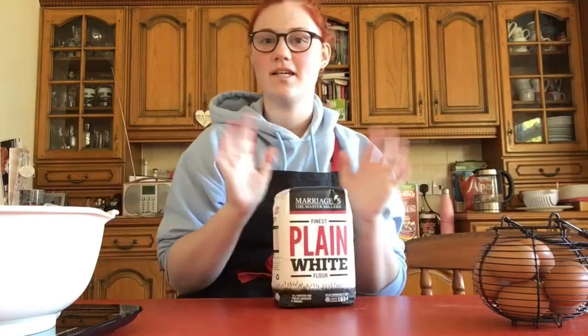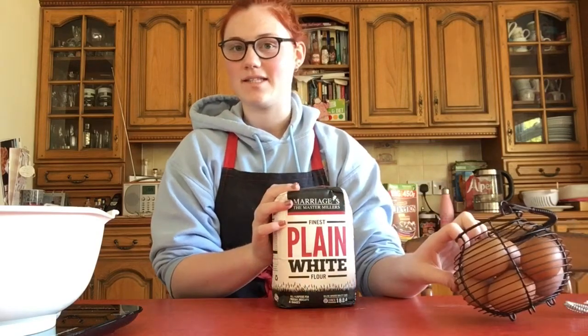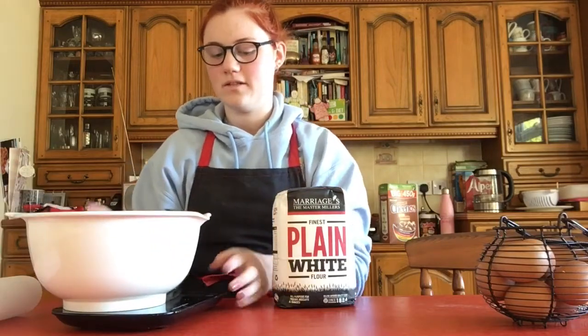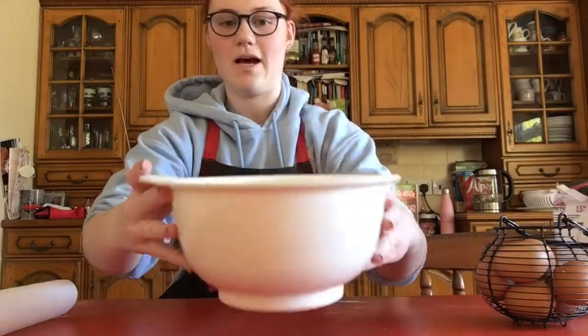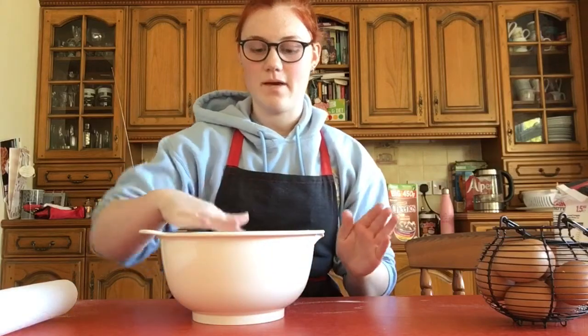The first thing we need to do is wash our hands and then get started with the pasta. What you need is 600 grams of flour and six eggs, so I'll get that ready now.